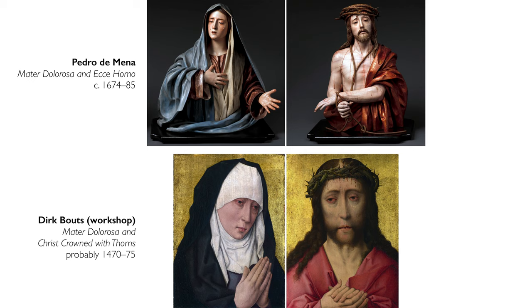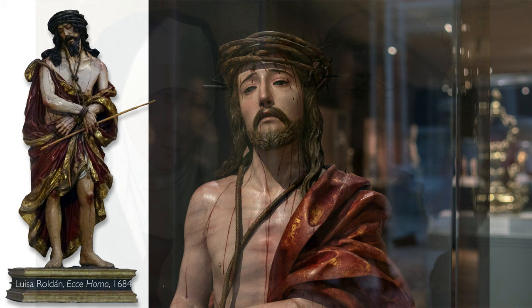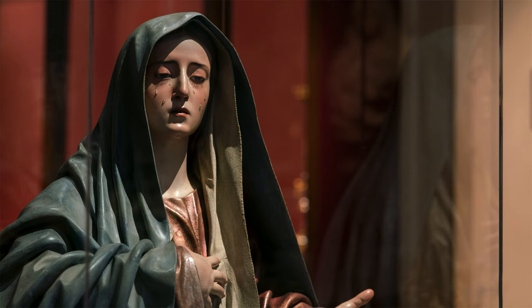Pedro de Mena is adapting different types of images here. One of the types you may have been familiar with would have been the Netherlandish painter Dieric Bouts, who was well known for painting paired Virgin of Sorrows and Man of Sorrows. It's also possible that Pedro de Mena was looking at other paintings and sculptures just within his own local tradition that looked very similar to these as well.